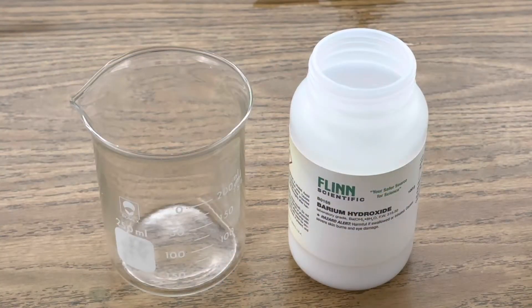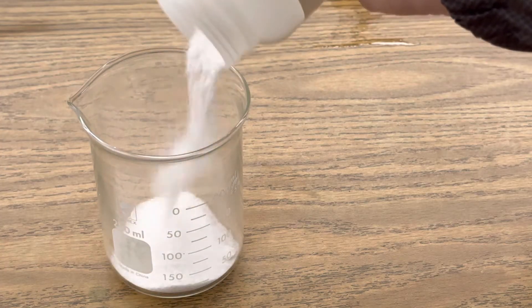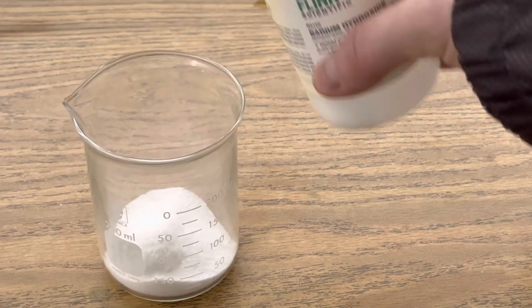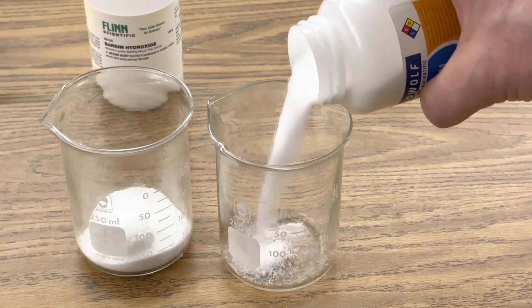The first step is to add some barium hydroxide into my first 250 milliliter beaker. Next, I'm going to add some ammonium chloride into my second beaker.